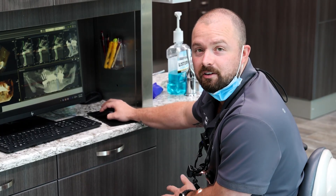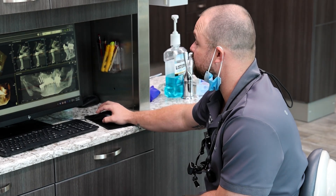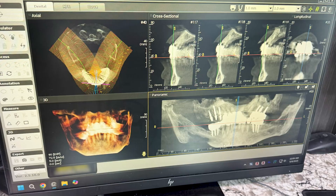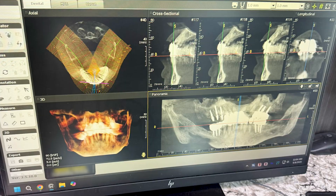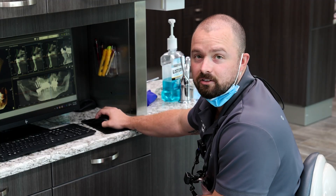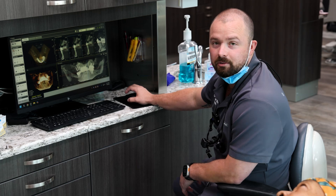We're extracting number 11 and doing immediate placement. For that I've been really liking using the monos because the initial stability has been very strong, so it's a wider mono. I'm using a 3.75 by 13. She's got about 17 millimeters of bone and about 10 millimeters buccalingually. It is a little bit thinner on that number 10 site but it's a healed site, so I'm going to place a mini and be able to get all those threads inside of the bone right away, and we're going to temporize it.